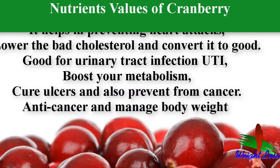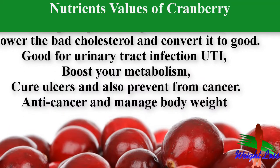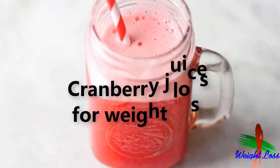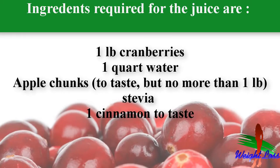Cranberry juice is an antioxidant, anti-cancer, and good for weight management. It is a simple, healthy drink full of vitamins and can help pass kidney stones. Let's start making our cranberry juice.